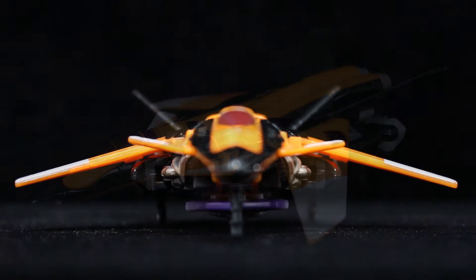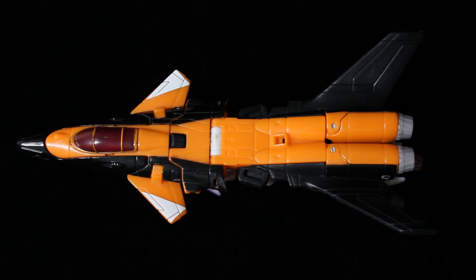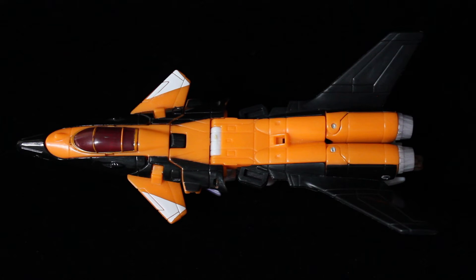Whereas most jet Transformers have prominent and/or low-hanging undercarriage junk, Terror Dive's Sukhoi SU-47 alternate mode is one of the sleekest to date — mainly because the legs peg in at the sides with the front of the shins facing out, not unlike Cybertron Sideways. You might think this makes them too wide, but the main body is so slender on its own that the legs make up enough bulk for the jet to look and feel substantial.